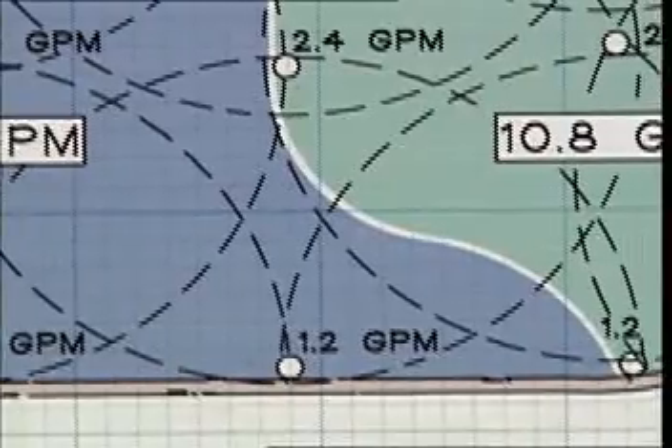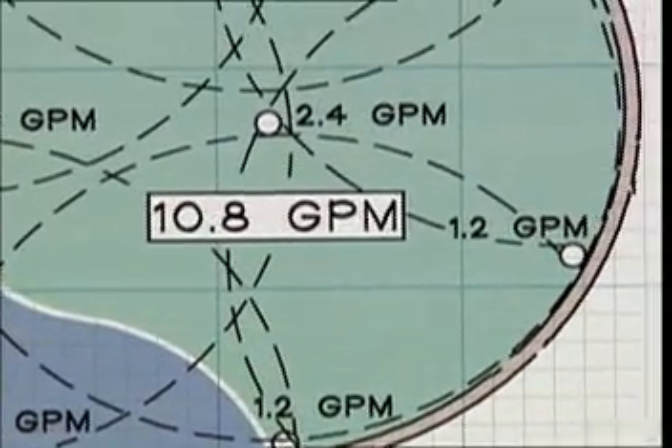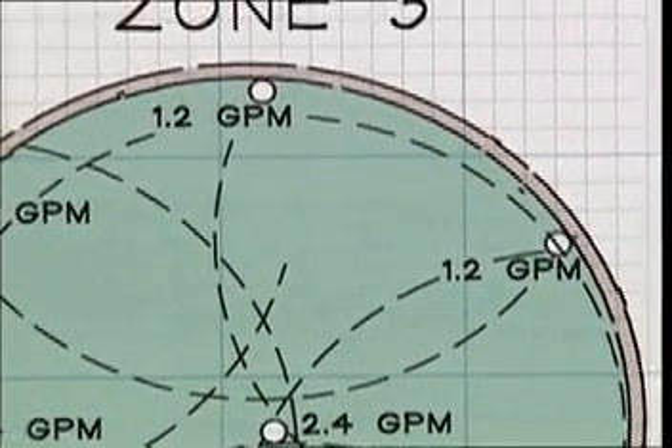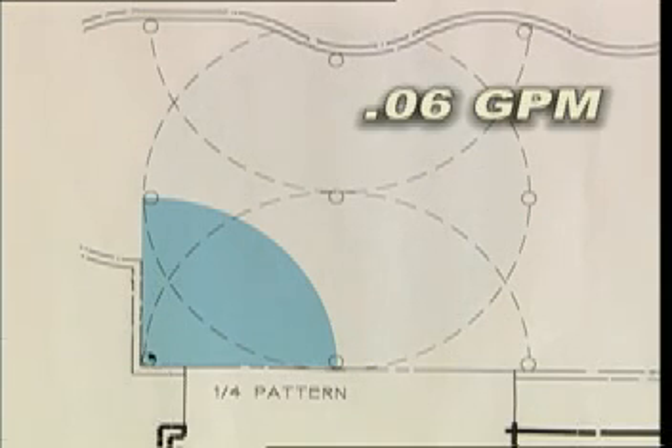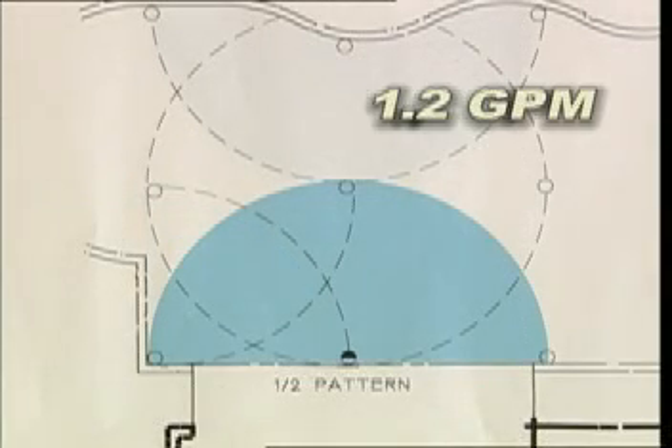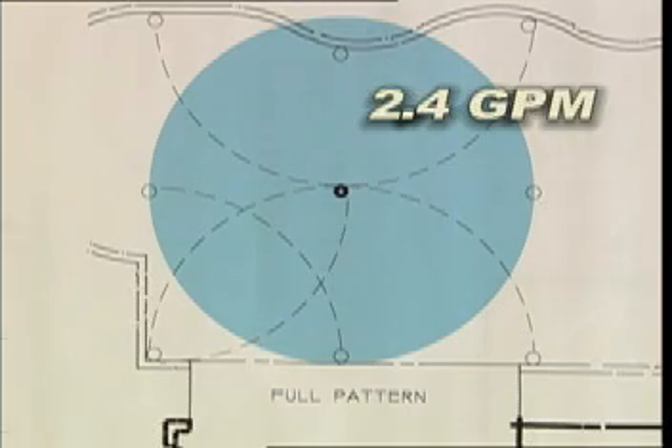Now that we've laid out all the sprinkler heads on paper, the next thing we need to do is add up all of the gallons at every sprinkler head. A half sprinkler puts out 1.2 gallons per minute, a quarter puts out 0.6 gallons per minute, and a full puts out 2.4 gallons per minute. We need to add these together to determine the zones and valves. On this particular job, it's coming out to about 31.6 gallons per minute total. With 31.6 gallons per minute and 10 to 12 gallons per minute available, we need to divide 10 into our total, which gives us three zones. They're not all going to be equal, but we're going to have three zones running three valves, each with approximately 10 gallons per minute.